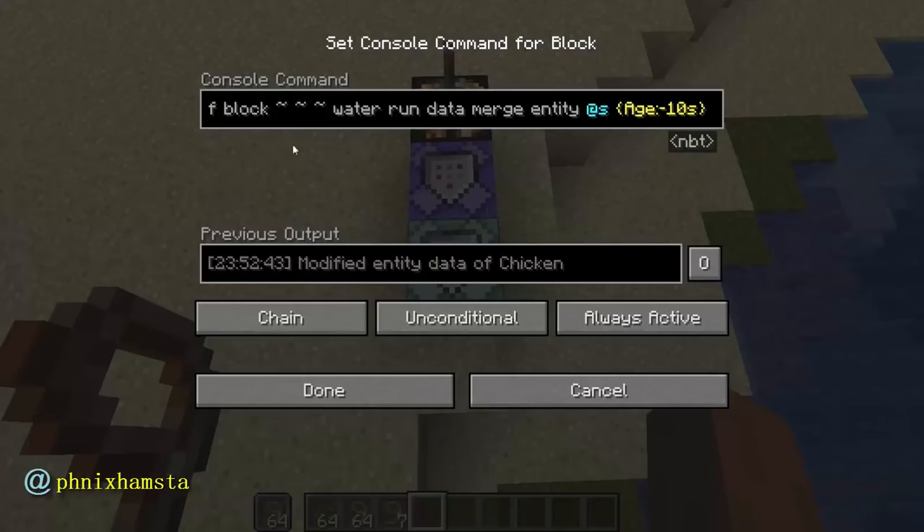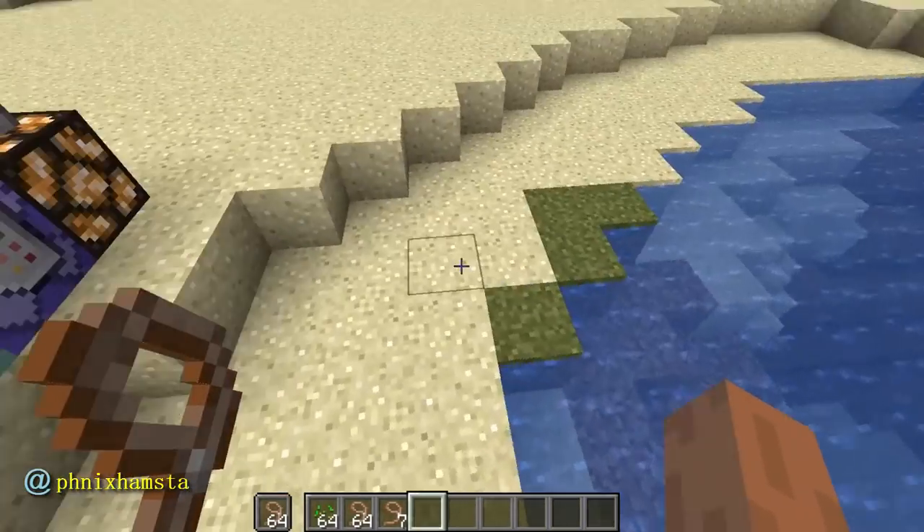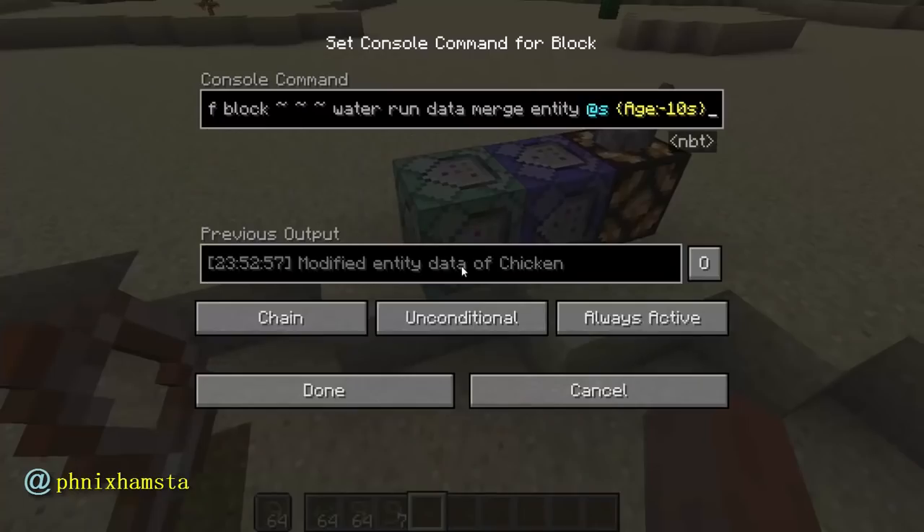I've got a chain command block here which is making them age negative 10 seconds. So this essentially means if they're in the water, they are babies — they're chicks. And then once they emerge out of the water, this no longer applies, so they grow up in like half a second.